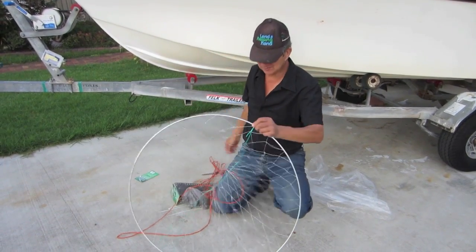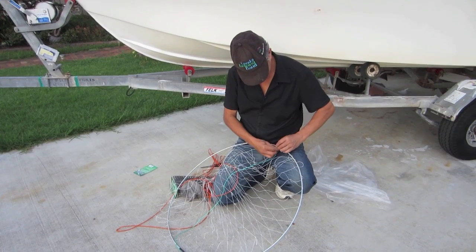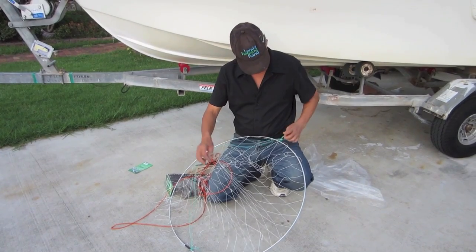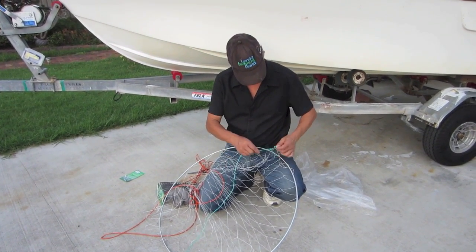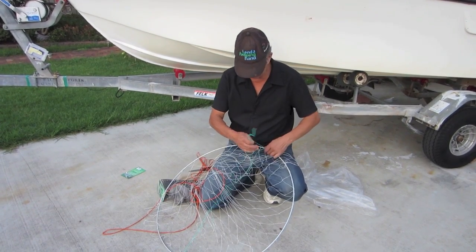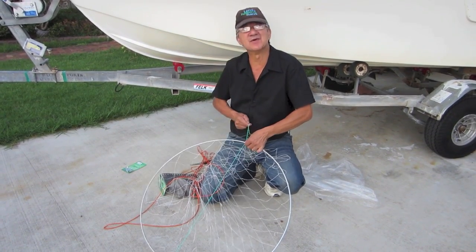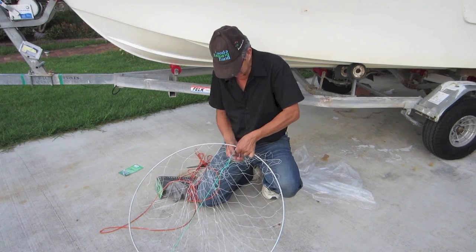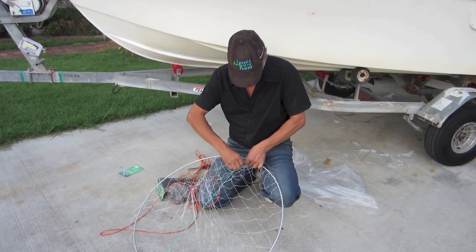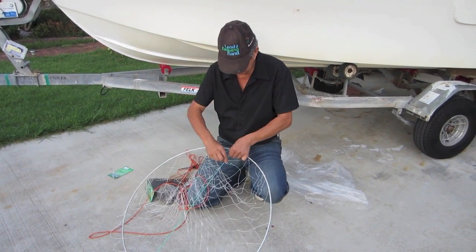The first thing I like to do is make sure this string here is nice and tight. Some people like to tie the bait directly into the middle string, but I much prefer to use a bait cage, which means you can use quite soft bait like Pilchard and you won't lose all your bait to things like leatherjackets and small fish — small pickers that clean the bait up.